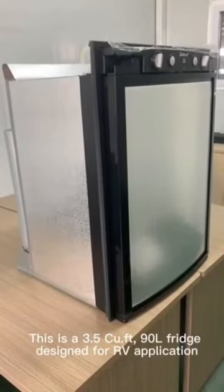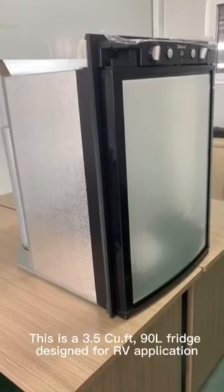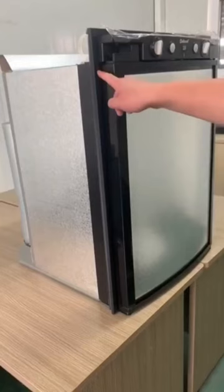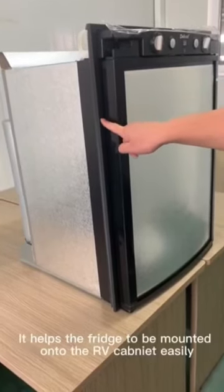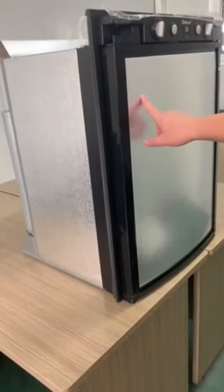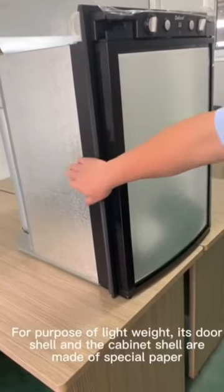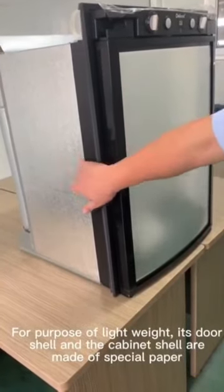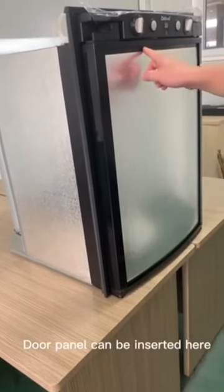This is a 3.5-foot 90-liter fridge designed for RV application. There is a mounting frame with the unit, which helps the fridge to be mounted onto the RV cabinet easily. For purposes of lightweight, its door shell and cabinet shell are made of special paper. The door panel can be inserted here.